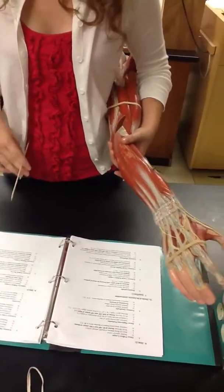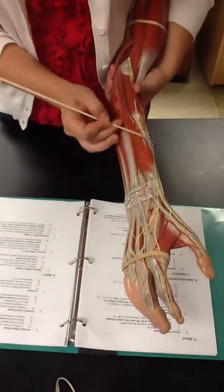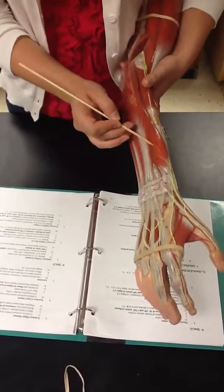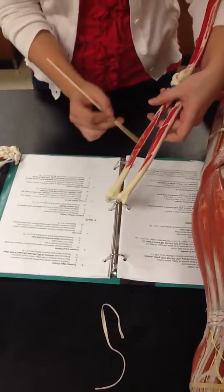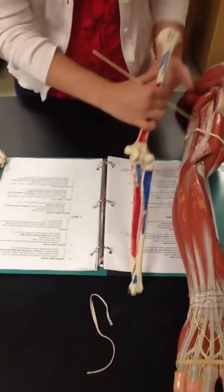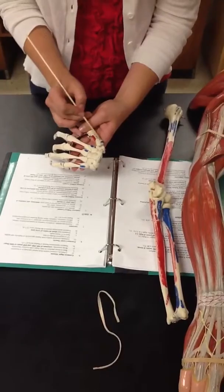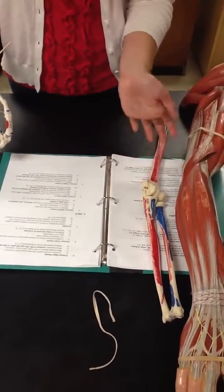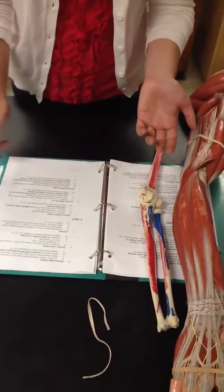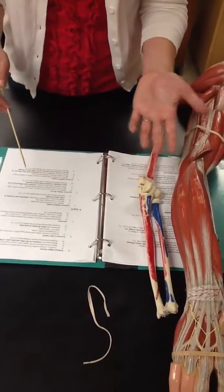These are the muscles of the posterior antibrachium, and these are the deep muscles. This is the abductor pollicis longus. Its origin is the middle third of the posterior ulna and radius. Its insertion is the base of the first metacarpal on the radial side. Its function is radial deviation and flexion of the wrist joint, adduction, and extension of the CMC joint of the thumb — so that brings it out this way.